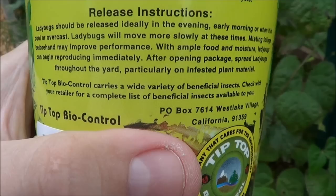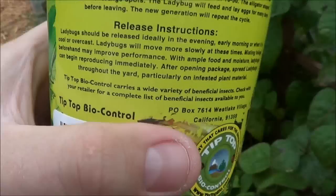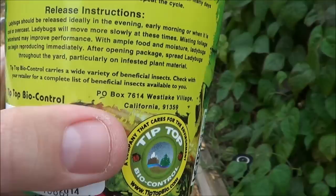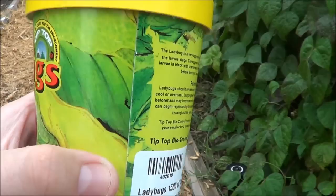I just sprinkled the garden with some water, so we've got a damp garden. It's cool, overcast, and it's evening time — so we've got all those checked off. After opening the package, spread ladybugs through the yard, particularly on infested plant material. That's going to be our garden, so we're going to try these out and see what happens.